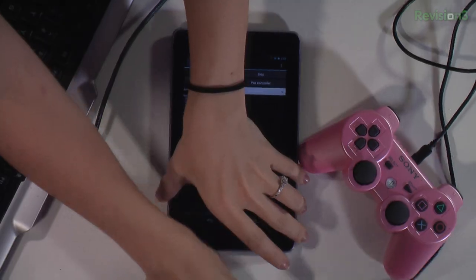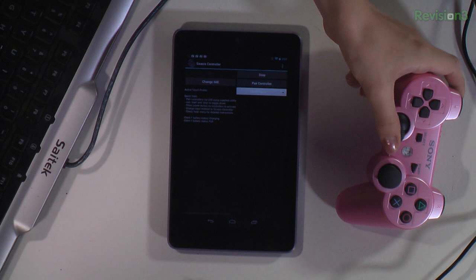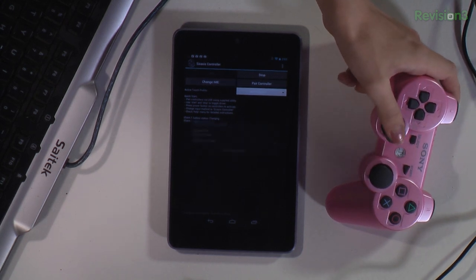You only have to do that once to pair it. Yeah, you only have to do it once, and then it is paired for good. And then I can unplug the controller — like so — and you'll see it moving around on the screen. There you go. So you know it works, even on six-axis controller.